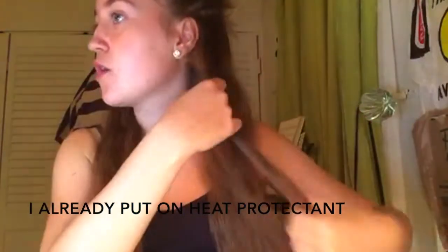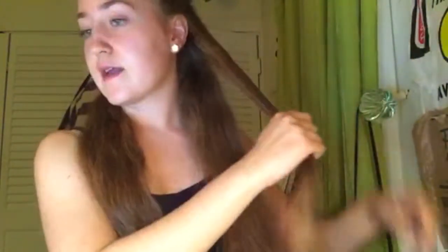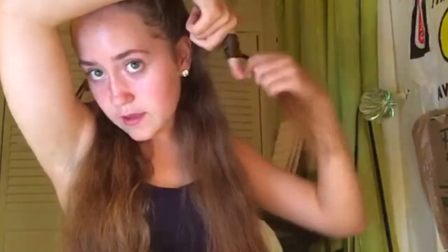I'm going to go in with a section that's about an inch thick. Rather than wrapping it around the curling wand in a ribbon, I'm just going to twist it. The ribbon method — when it's flat around — gives more of a crisp, bouncy, clean curl, while the twisting method gives more of a looser, more natural wave.